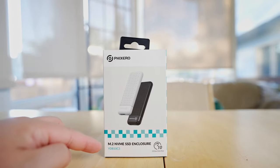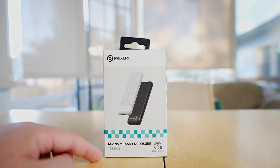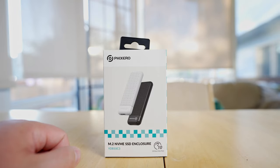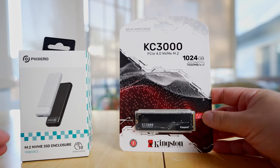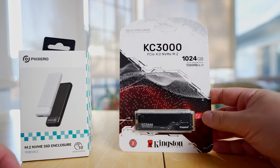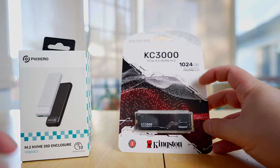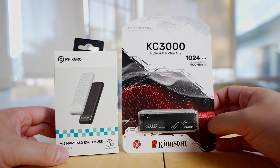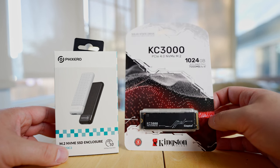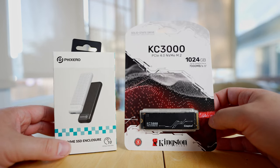This is the Fixero M.2 NVMe SSD enclosure. The model is YDB10C3 and it allows up to 10 gigabytes per second data rate. I'm pairing this with the Kingston KC3000 series — it's PCIe 4 compatible, 1024 gigabytes, and reads up to 7000 megabytes per second. I'm pairing these two together to be used as a portable drive for my MacBook Pro when I do video editing.